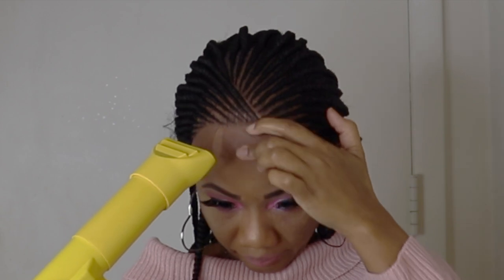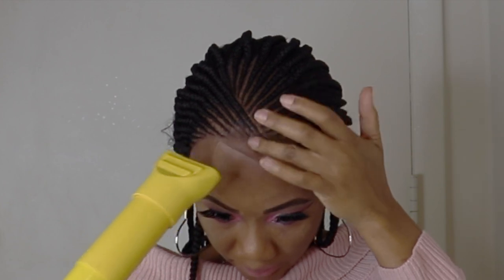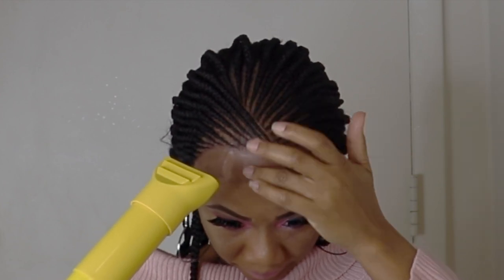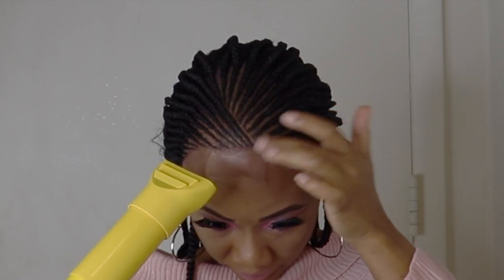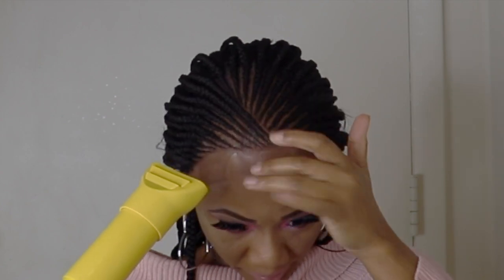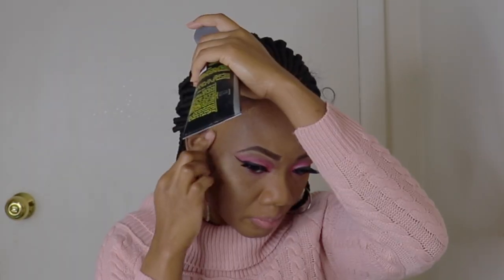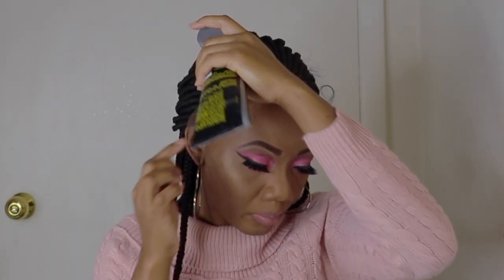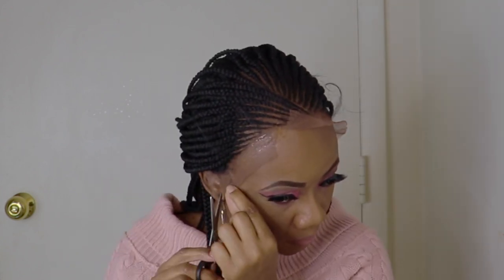I'm going back with the dryer to make sure the lace is well laid. I'll do the same thing with both sides, like what I did to the middle part. So you lay your got to be glue, you use the dryer on medium heat, and make sure the glue is tacky before you go ahead and lay the lace.